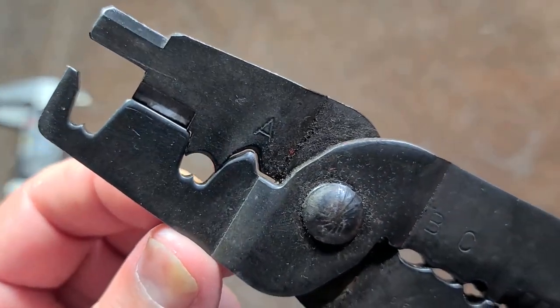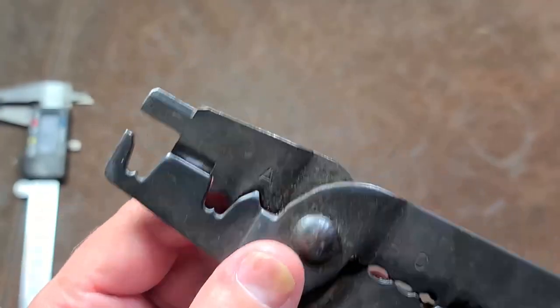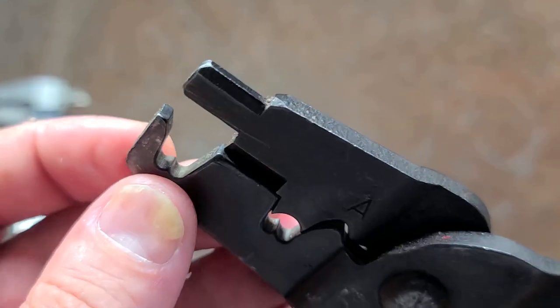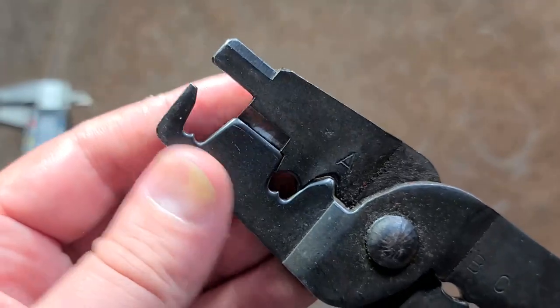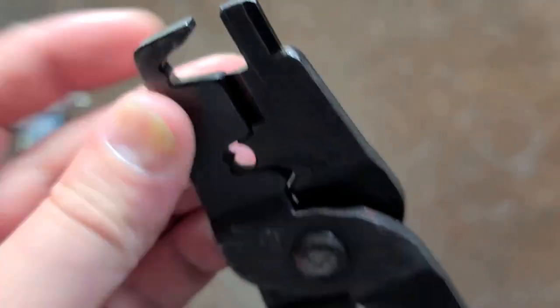The wings go around the spark plug wire and these little curvatures here actually curl them in to give them an extra bite. I had a hard time figuring out exactly what style of spark plug wire terminal this end piece is for, so I'm hoping somebody will let me know in the comments.